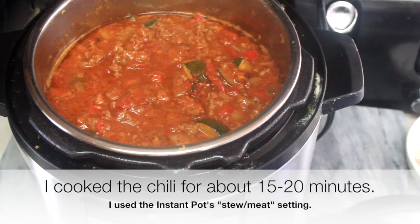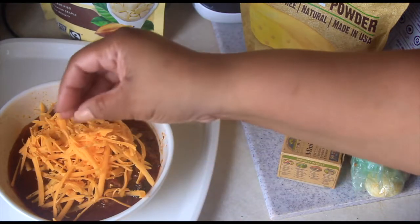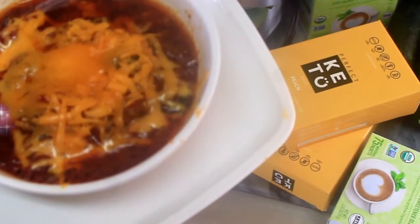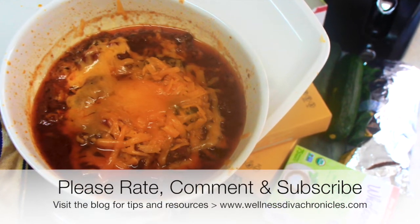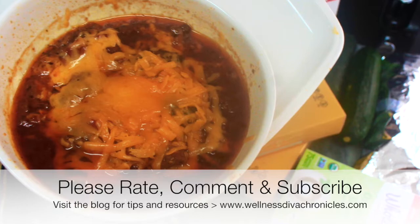Once done, top your chili with cheddar cheese, sour cream, chives, or anything you like and enjoy. It's such a great comfort food that you can eat all throughout the week. I hope you can enjoy this recipe and that it's useful during your meal prep. Until next time, my divas — stay safe and be well. I'll see you guys next time!